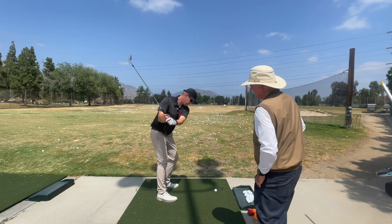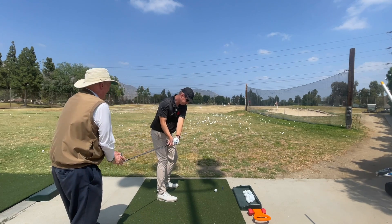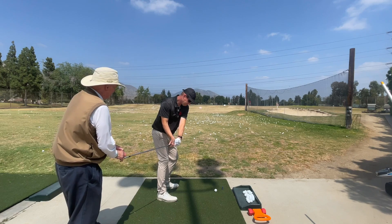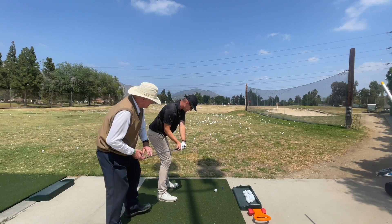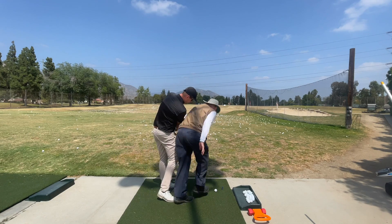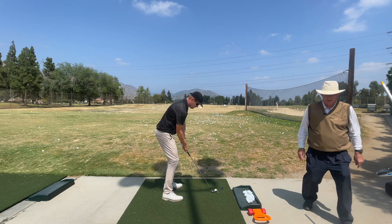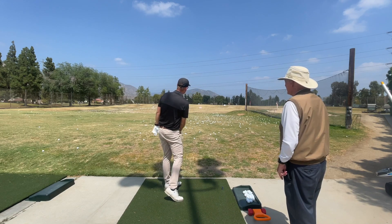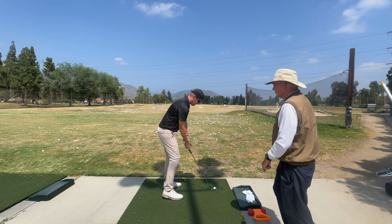Here we go. Do that again — now you're down here. This is the Harry Vardon thing we talked about. Now you're back to square, there you go. Now this is going — now we're going this way. The head's out, the hands are up. Good — you're not having any trouble with flighting it, it's down low.